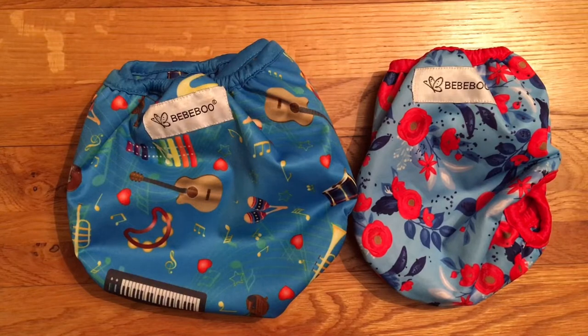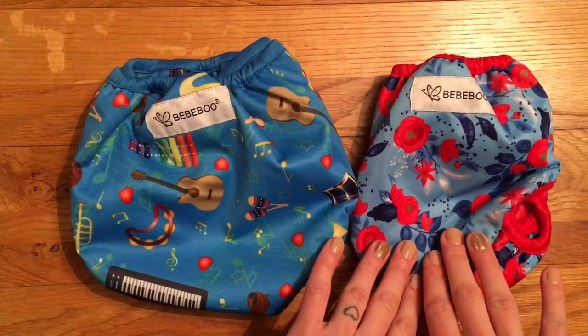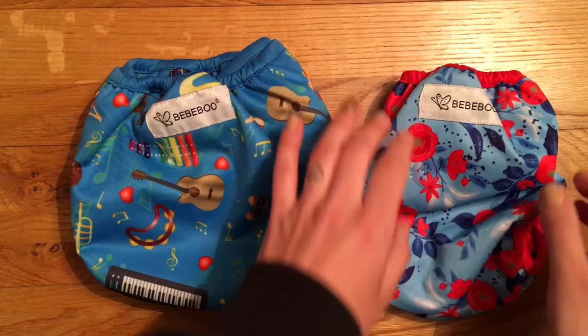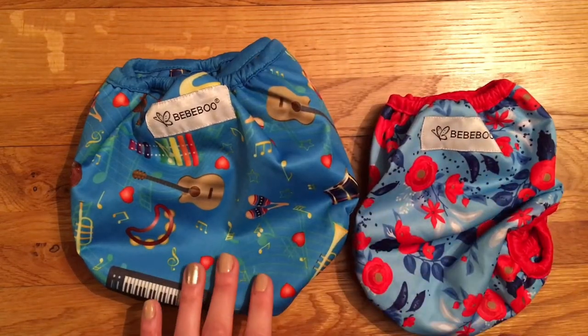I was very kindly sent both their birth to potty version and the newborn version, which they call the petite. I haven't used the petite myself because my baby's far too big for it, but it's essentially the exact same nappy and this one is going to go to my sister who's pregnant, so it will still get plenty of use.